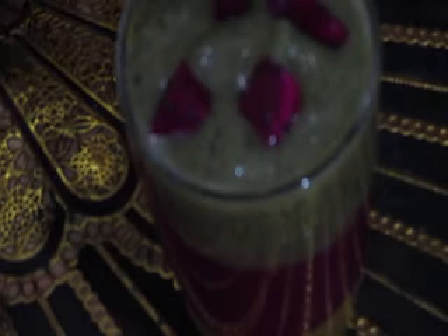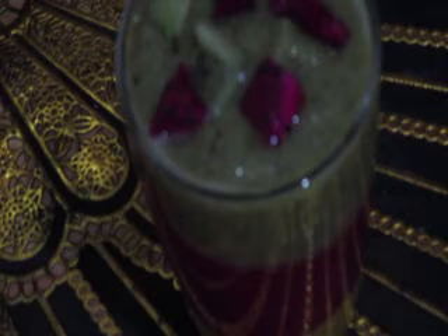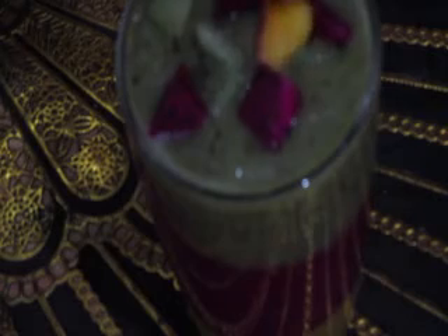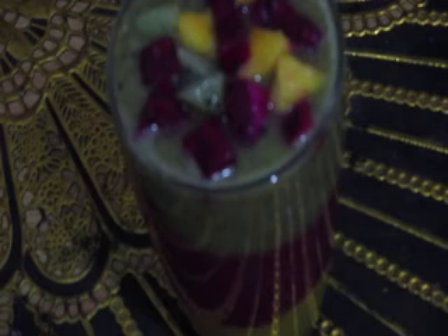It is ready. You can also make a smoothie bowl if you have the fruit. Sugar can be added to this smoothie as per one's taste.